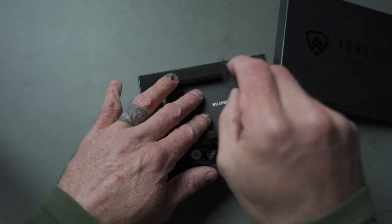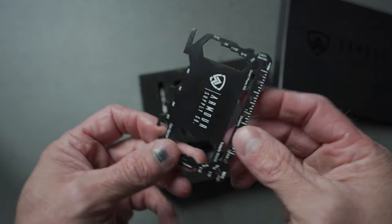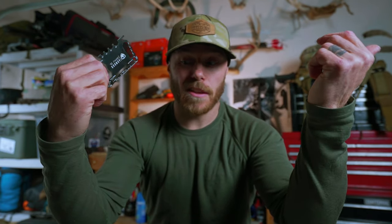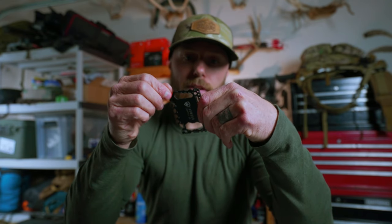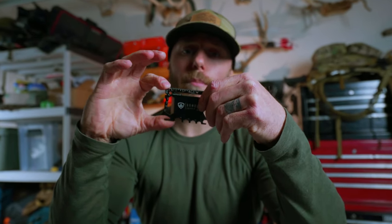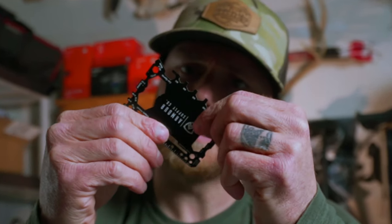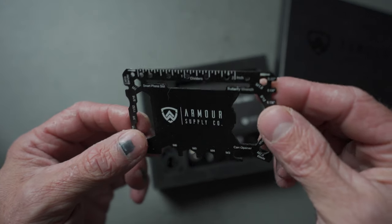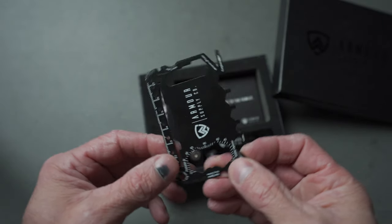You have a multi-tool that I briefly mentioned — this thing is awesome. I haven't used it yet, but just having it in the wallet with my cards is super cool. It's got a flathead screwdriver, a can opener, a bottle opener, a wire cutter, a nut driver, and a nail puller. I don't think I'll ever use that last one, but super cool to have. You never know when you might get in a situation where you need any of these items — awesome addition to the package.